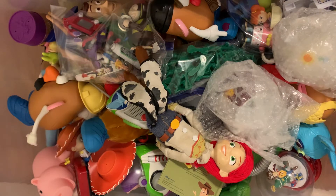Hello guys, I'd like to review my Toy Story collection with y'all.